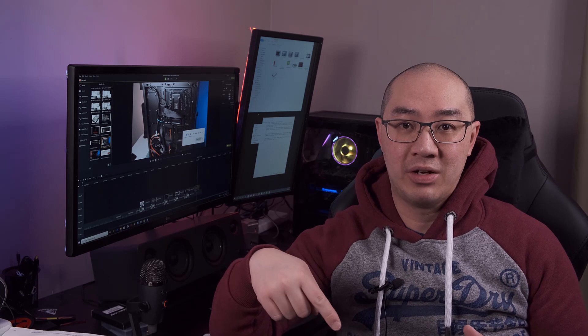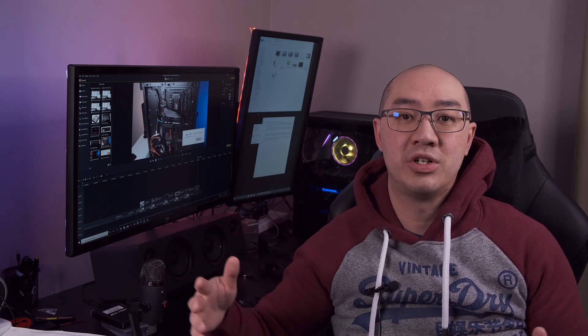As you're watching this video, if you found it helpful, please like the video down below and consider subscribing to the channel for future content.